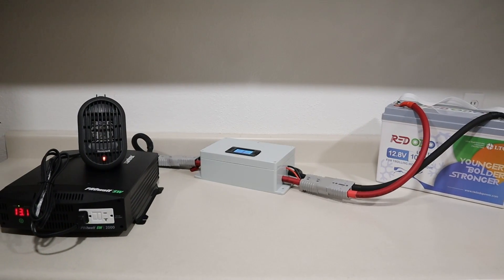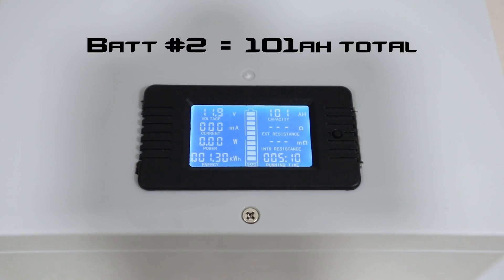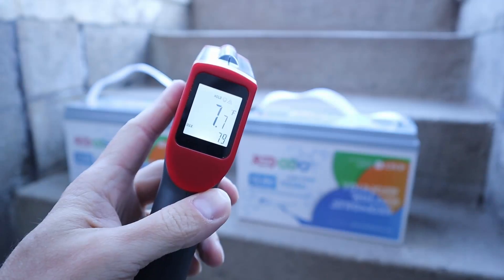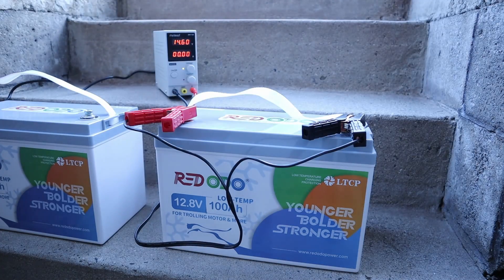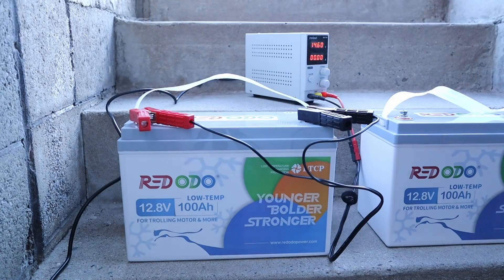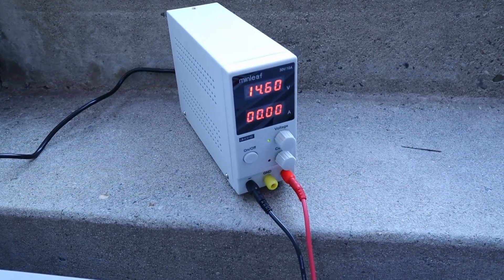While testing both of these new batteries before the install, I was able to pull full-rated capacity from each battery. I also confirmed that the low-temperature charging protection works properly — so whenever it's below freezing, the battery will pause charging and avoid permanent damage. If you're interested in learning more about these specific batteries, check out the link in the video description.